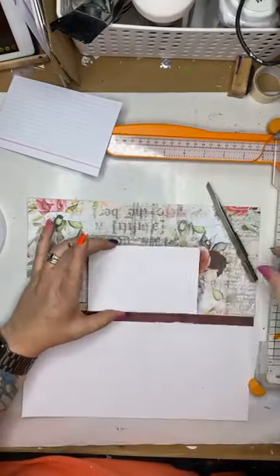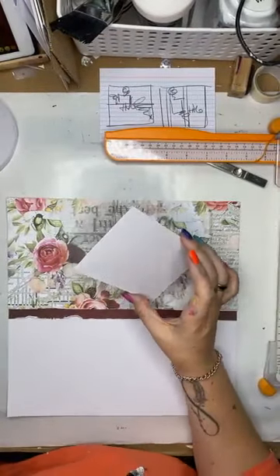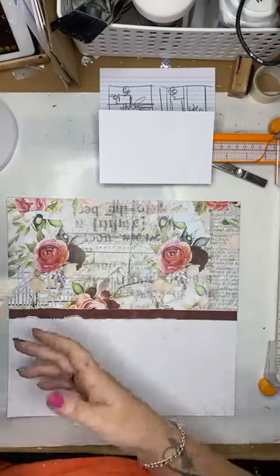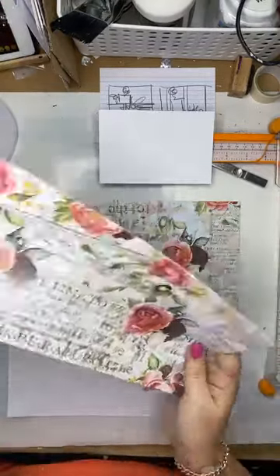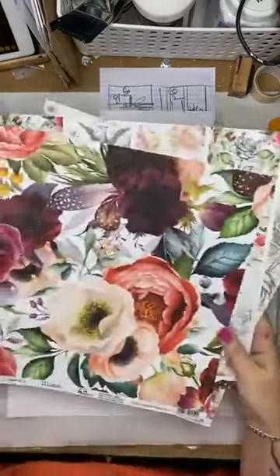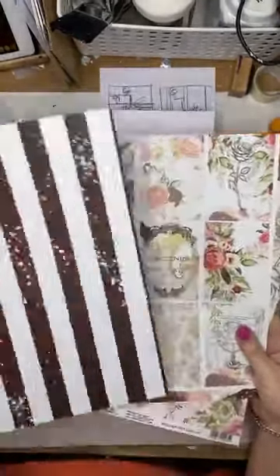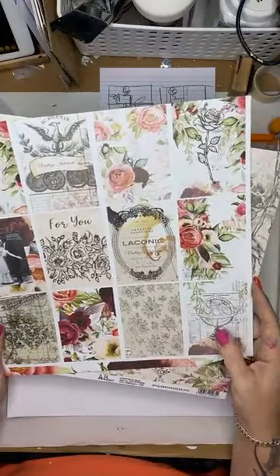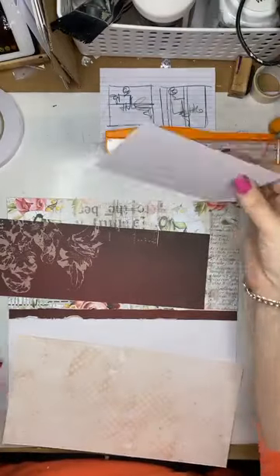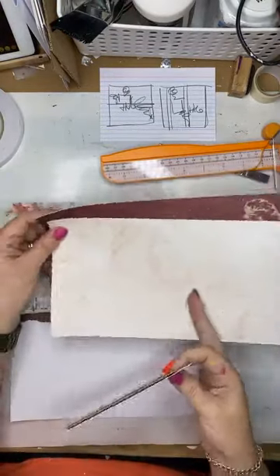I want to stick this about here, but before I do that, I think it needs to sit on — perhaps some paper under there as a photo mat. Rather than just sticking it straight down, which would work just fine, I'm going to mount it on some paper. I think it needs a little bit more of this. I'm going to use that one, pulling out the rest of these papers. I could probably use one of these cards. I'd like to have a bit of a play with how they're going to look.